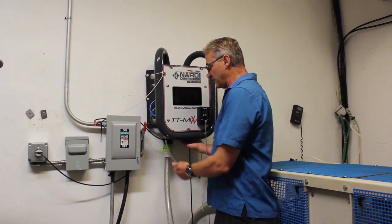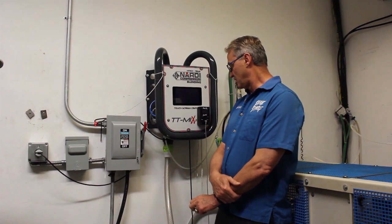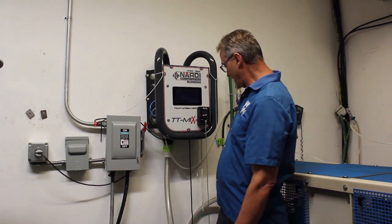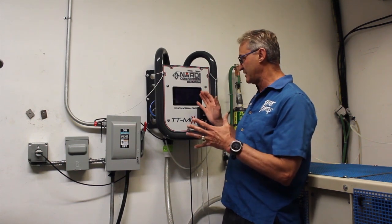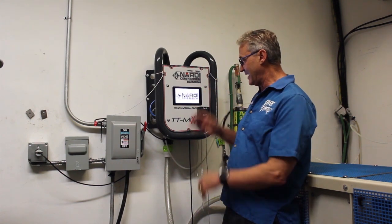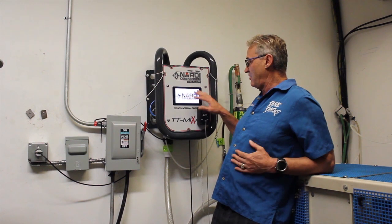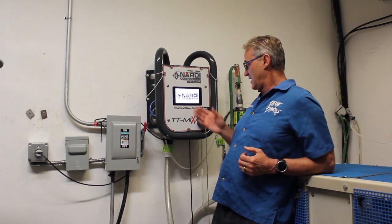I'm going to turn it on just to demonstrate. It's like a computer — you turn it on. I have just a backup. I have an online analyzer that goes to the line. Basically the oxygen comes in, and we make all our nitrox through this machine. I'm going to turn on the compressor to demonstrate how it works. Right now it's restarting and getting all set up.